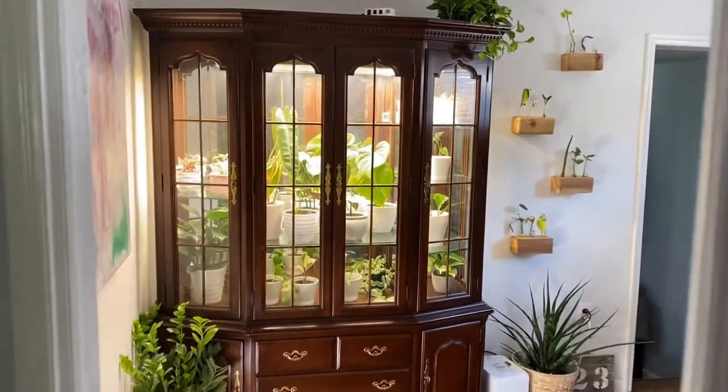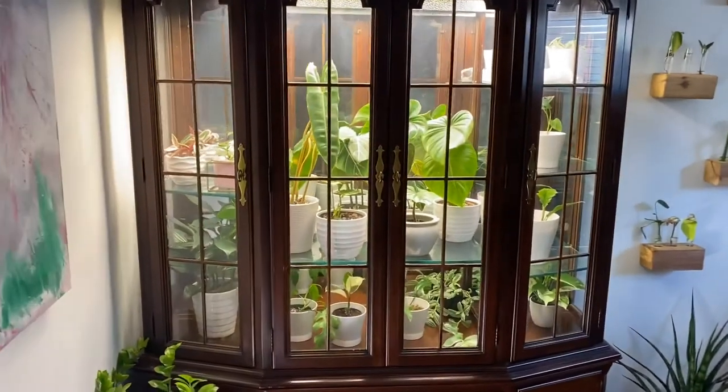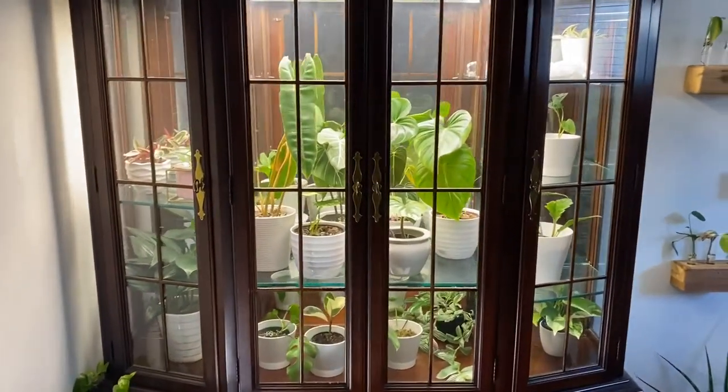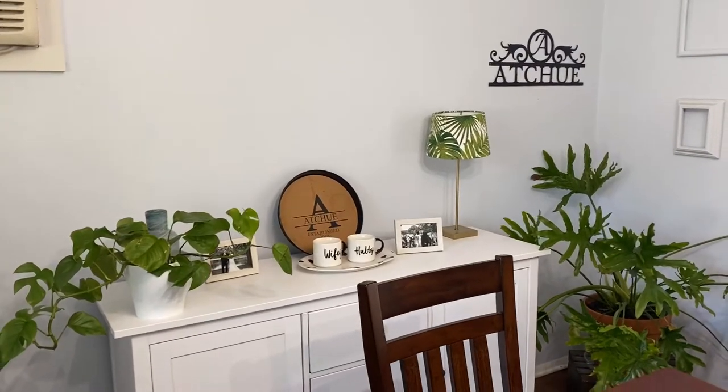Hey everyone, it's Brian from Hanging Houseplants and I'm going to show you how I converted my china cabinet into this little greenhouse. This entire idea started because my wife and I wanted to get rid of this china cabinet in our dining room, so we replaced it with a white credenza and it just made that room feel a lot more open.